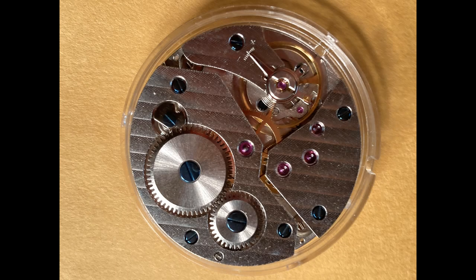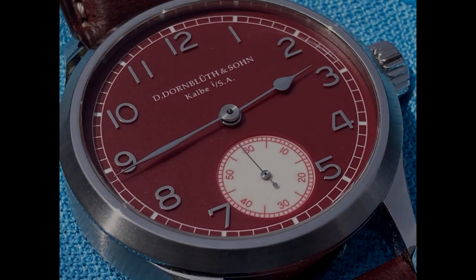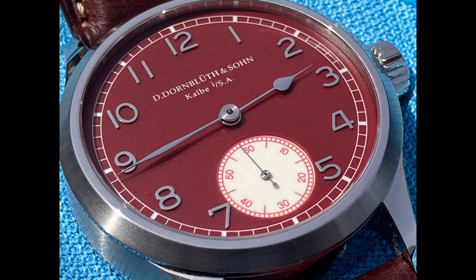The Unitas ETA 6497 and 6498 movements are legacy pocket watch movements that have been used in many wristwatches over the past two decades — chiefly Panerai, but other brands such as Stowa, Laco, and others as well. These movements are on the larger side, which seems to have matched the watch-size zeitgeist in the last decade or so. The two movements are essentially the same, the difference being that the 6497 has the small seconds located at the nine o'clock position rather than at six o'clock. Initially Dornbluth used the Unitas 6498 in the 99.1 model, which has a 42mm diameter. The brand was then able to fit the movement into the slightly smaller 99.1M. Dornbluth extensively reworked the 6498 — about 60% of the final movement is their own contribution.